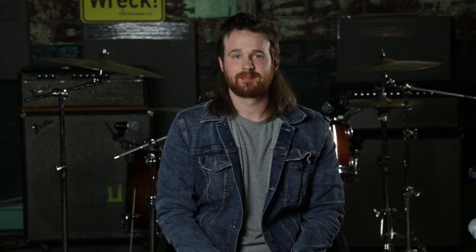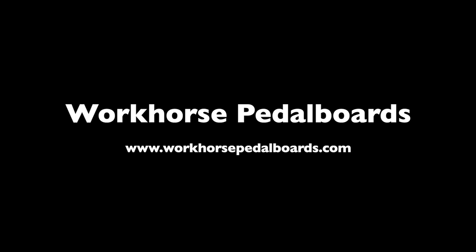We're excited to start this new journey, and we hope to serve many of you in your musical endeavors. Have a nice day. I'll see you on Sunday.